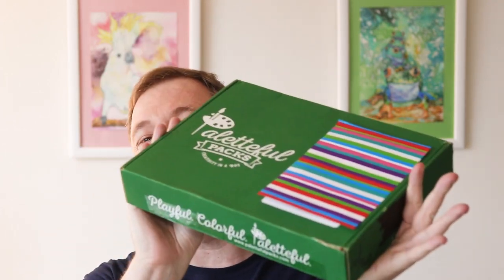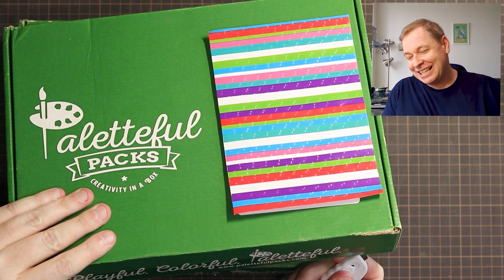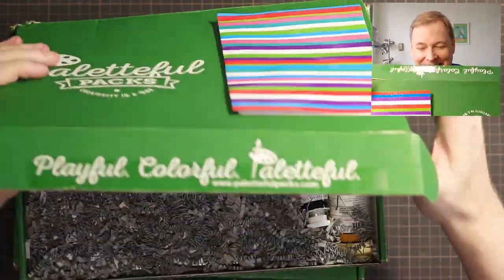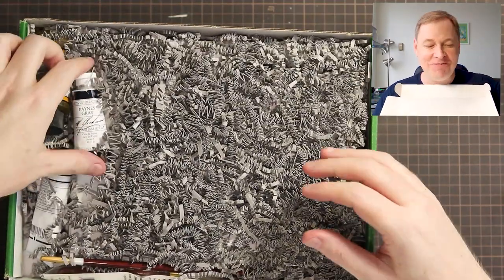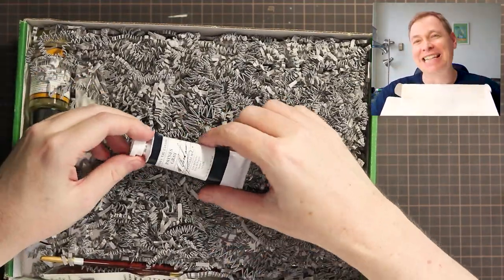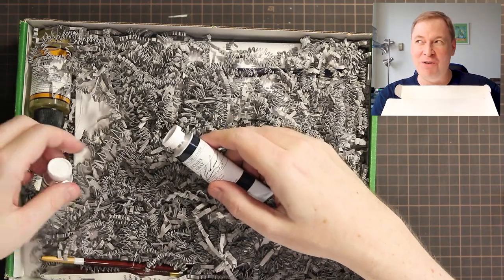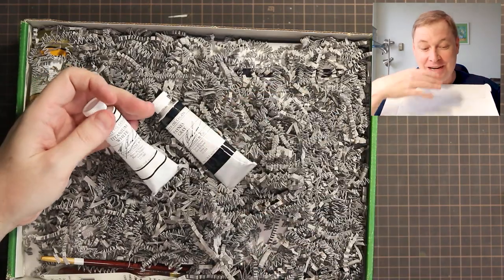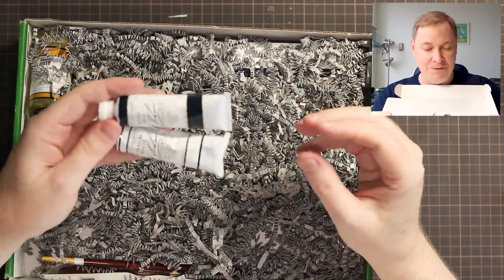Hey guys, it is a new month, it is a new box — that must mean it is time for an unboxing! She's a heavy one this month so I am excited to just crack her open and share these goodies. Okay, I always went backwards but wow — we have my mortal fear: oil colors. I knew it would happen one day, and also gray worms to represent my dread. I still have all those oil colors I bought that I haven't tried yet, but these are M Graham, which I'm super excited about.